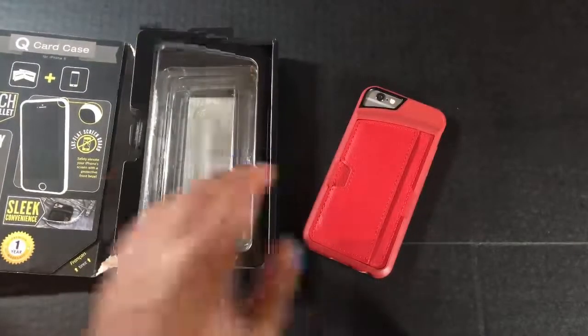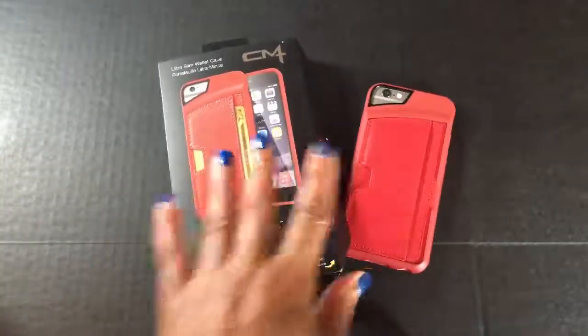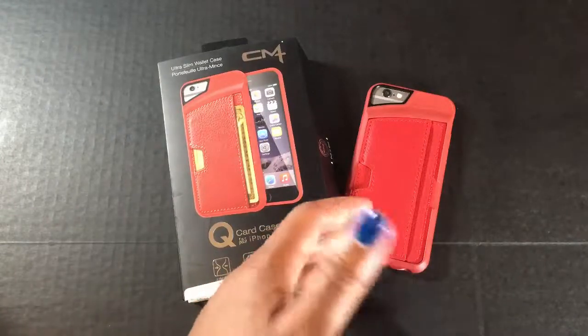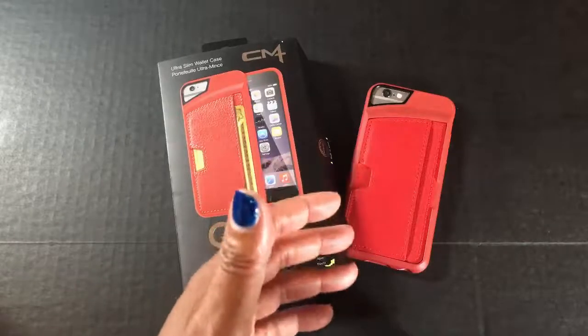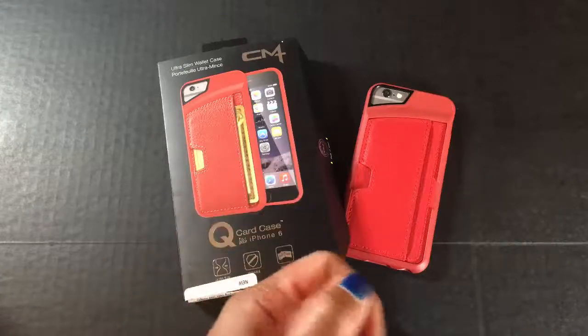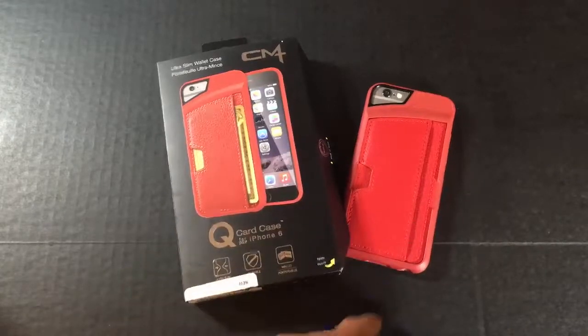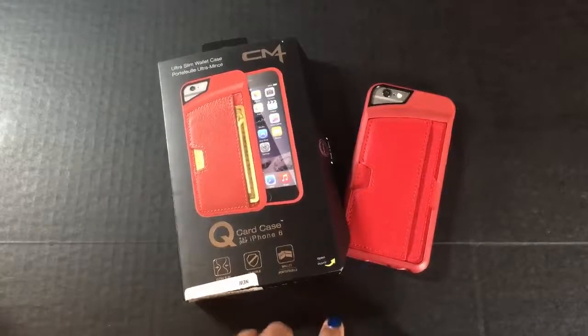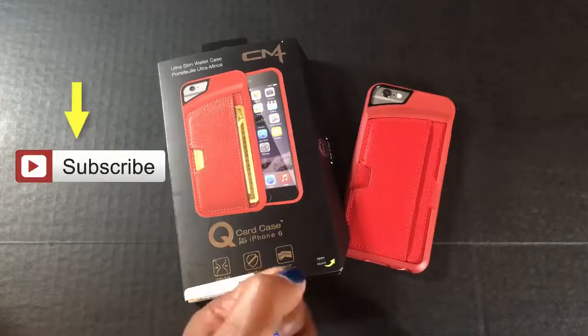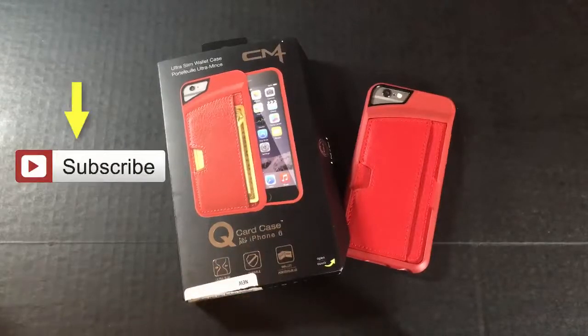Overall, I'm giving this case a definite thumbs up, especially if you want something where you don't have to carry a big wallet around — you can access a couple of cards and maybe throw some cash in there as well. Every Thursday I'm coming to you with some type of iPhone, iPad, or Apple Watch accessory review, so be sure to come back next Thursday. Please hit that subscribe button — I'm a growing channel and I want to keep bringing these videos to you.